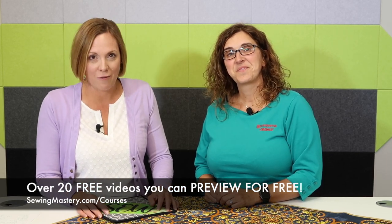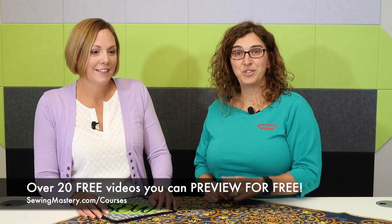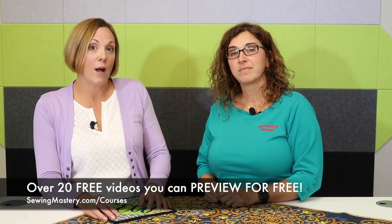We invite you to take a look at the free videos that we have allowed you to watch to see if this course is right for you, and we can't wait for you to join us. You can purchase this course with a one-time fee or choose to pay for it monthly. But once you do, it's yours forever — this is not a subscription. So we hope to see you in class soon.